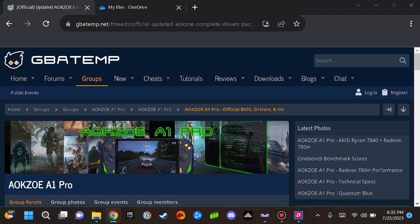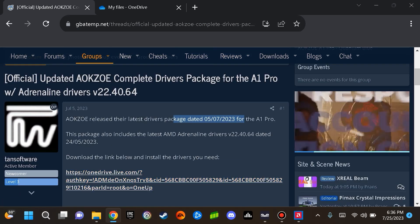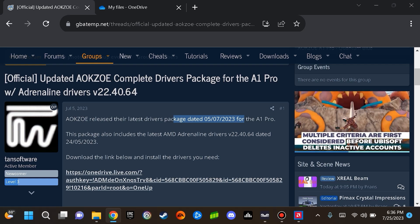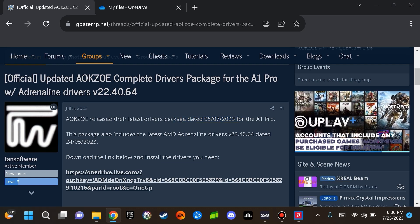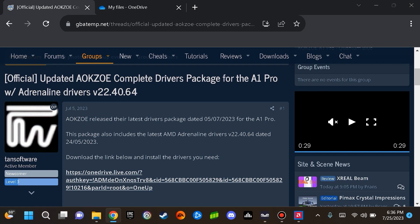The Ayaneo 2S device that I received did not have an installation of AMD Adrenaline, which is the driver responsible for your APU graphics-related functions. To resolve this if it is not installed, or if you are wondering whether you have the latest installation as of end of June 2023 when making this video, you can visit a specific OneDrive link that I'll include. This is a driver package intended for the Ayokzo device that contains an AMD Adrenaline executable specifically for the May 2023 driver.